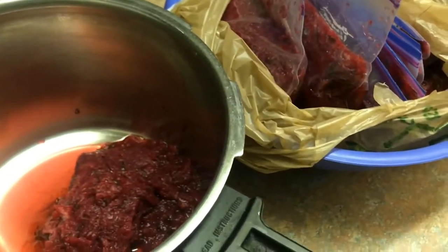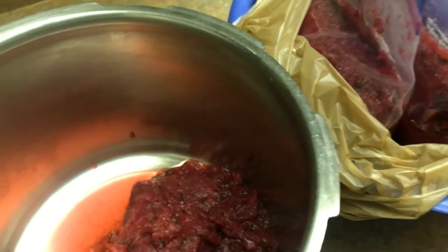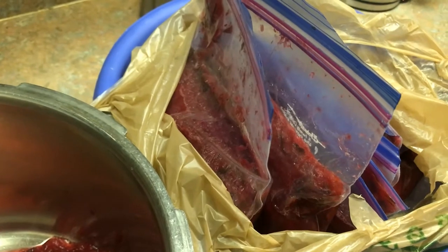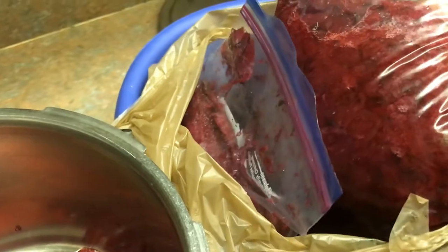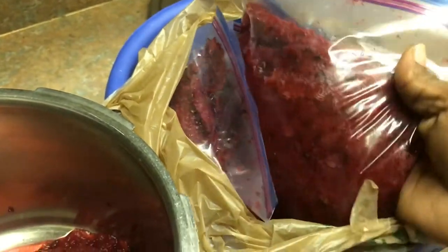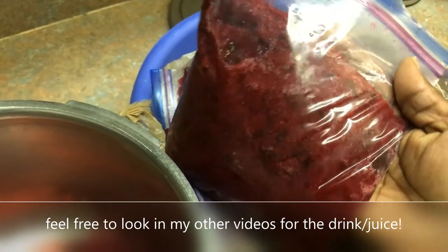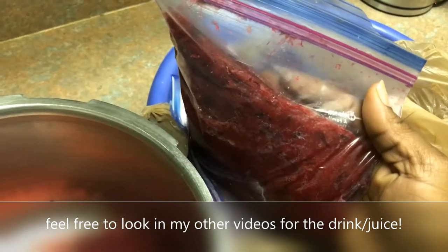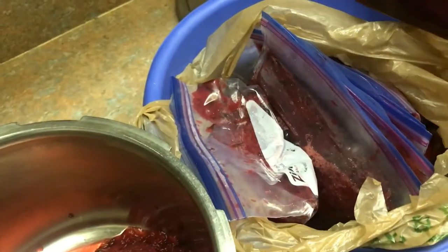Hi guys, welcome back to Trinibo and American Made. So today I had a little trouble — my fridge broke down, but I said let me take this opportunity to do my jam, which is my sorrel that I have saved from making the sorrel juice in my video last year in December. And I am going to just make it into a jam now, so stay tuned guys.